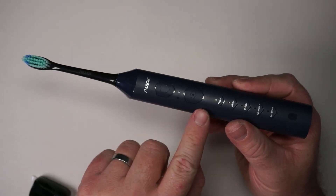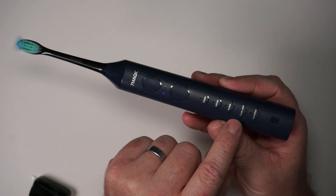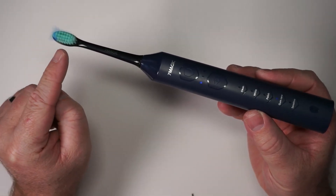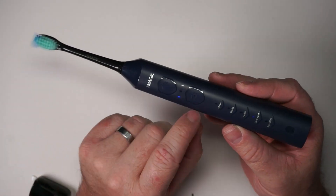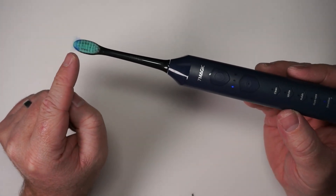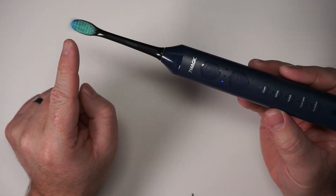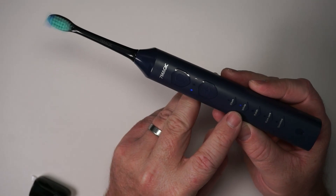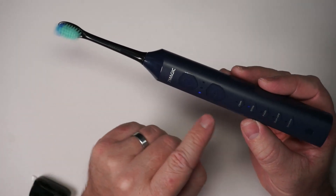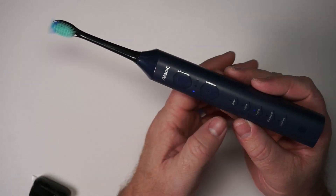There are two buttons: on/off and one that changes the mode. In gum care mode it changes speeds back and forth — slower and then faster. Sensitive has a pulsing speed, slow to fast. Clean is just a consistent speed. White is hard to describe but interesting. And polish I think is faster than clean.